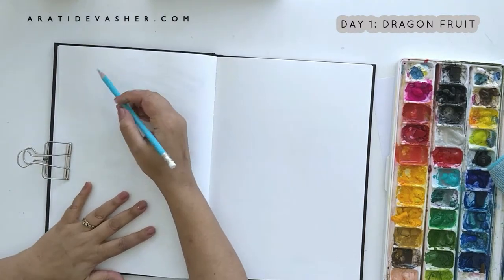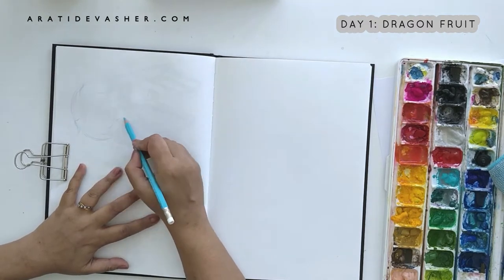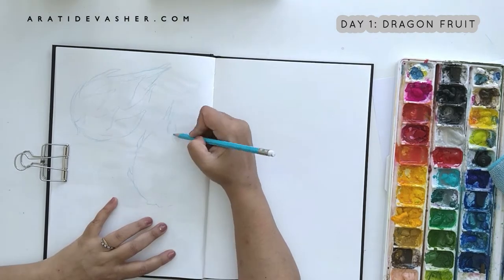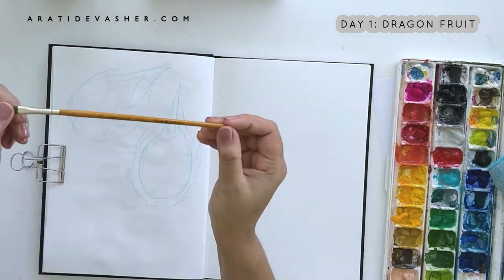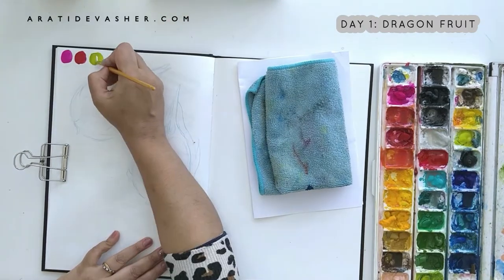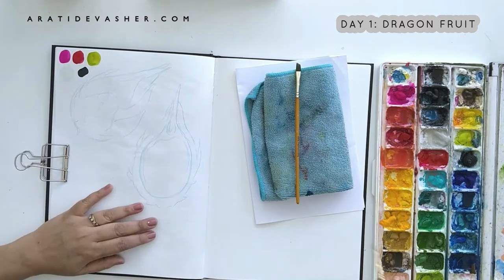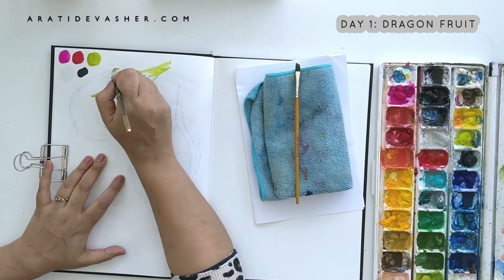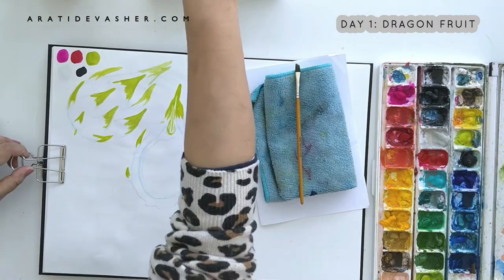Now that you know the materials I used throughout this challenge, let me start by telling you the first lesson I learned, which involved these very same materials. Lesson one is that this 30-day challenge has taught me more about my materials and my style. It seems so glaringly obvious, but it really wasn't to me going into this challenge. Though I have had my gouache paints for years and make art with them regularly, painting daily brought forward lessons I hadn't apparently already learned, even though I've done art challenges before.